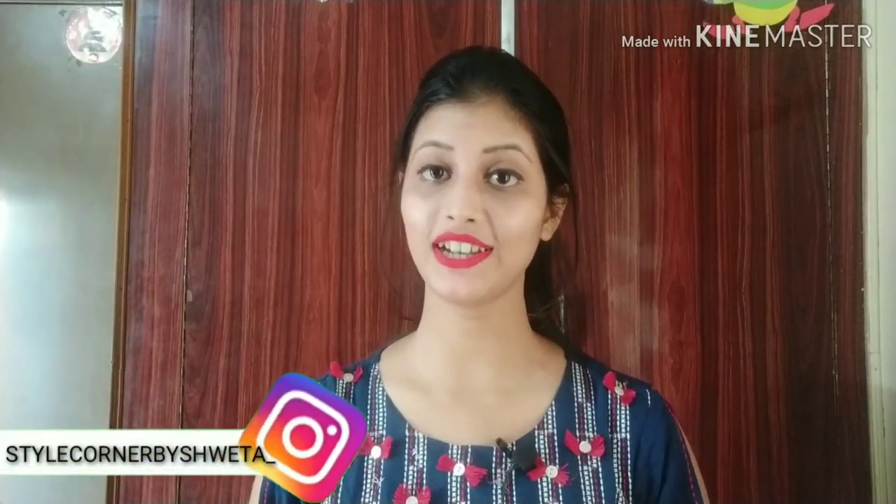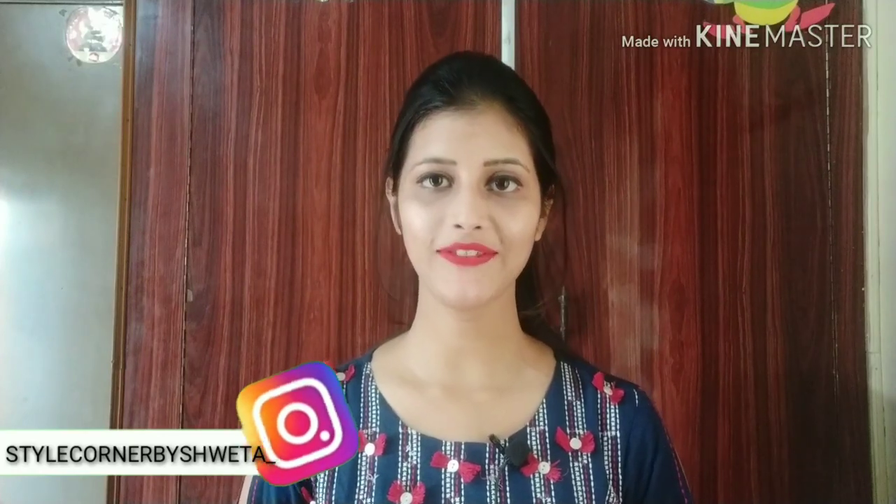Hi everyone, I am Shweta and welcome back to my channel, The Corner by Shweta. Today I am going to share with you a liquid lipstick which is very affordable, super matte, and ultra ultimate. We will do a waterproof test and a smudge proof test.